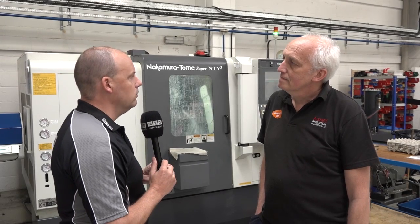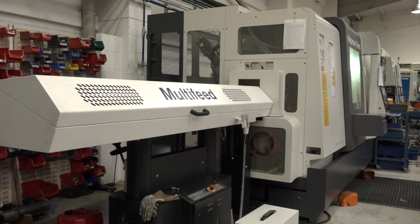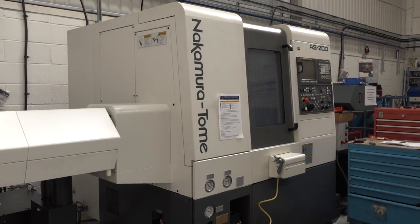You've got experience with Nakamura, with the range. In a couple of sentences, sum up what you think about the machines? Nakamura in general — it's a very finely made machine, hand-built, very, very reliable, very accurate. They never give us hardly any problems at all. That was probably four sentences, but it was worth it.